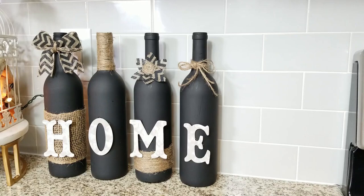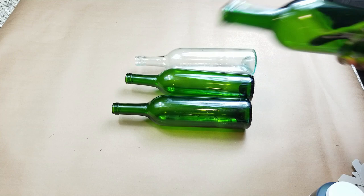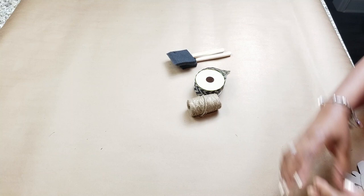The bottles I used — you can use wine bottles, water bottles like Pellegrino, even olive oil bottles, whatever you have on hand would be fine. What you're gonna do is basically try to match them up, but if you can't, sometimes that's fine too.